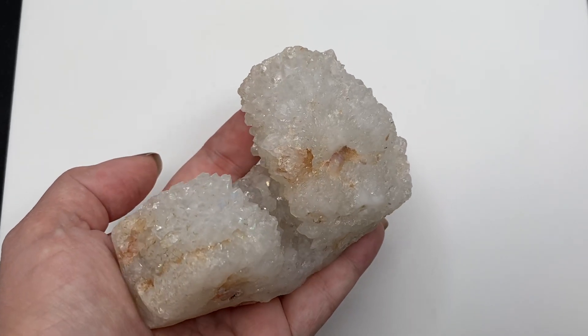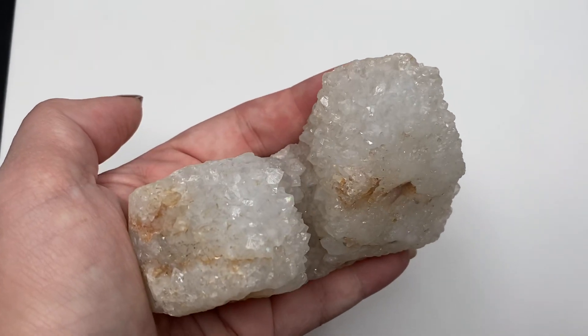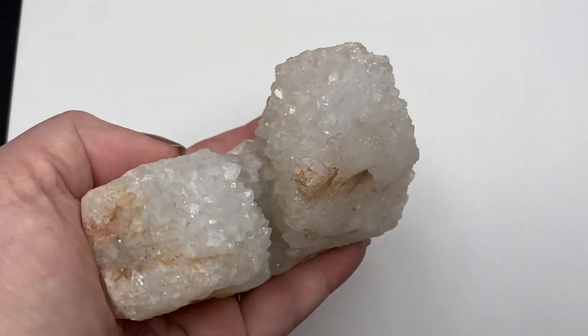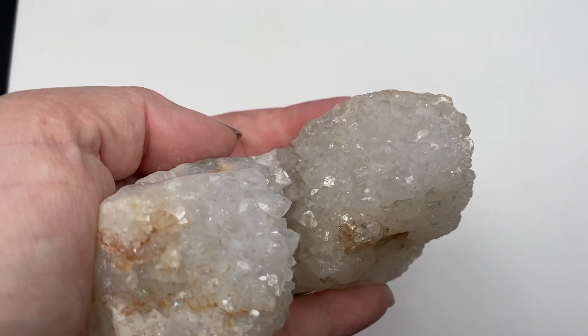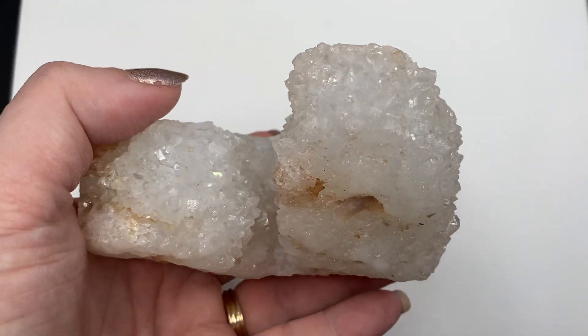This video is to help show the iris quartz. These are natural rainbow inclusions. They're really hard to capture on camera, but I'm hoping that this video will help a little bit.